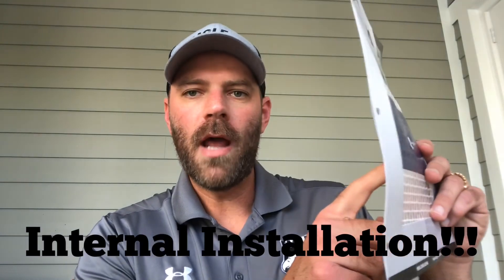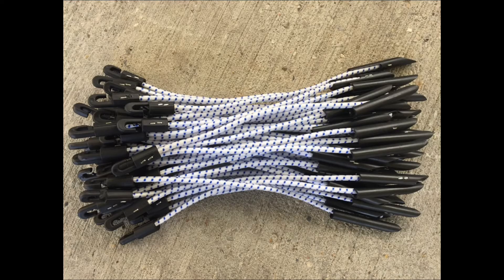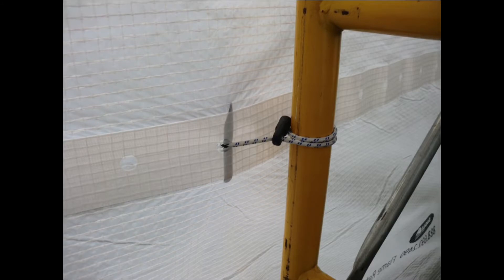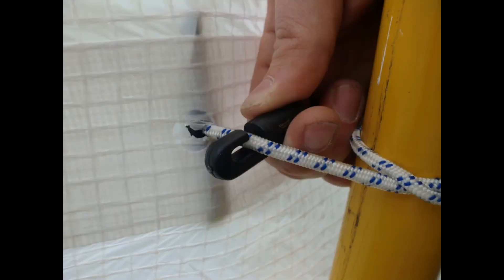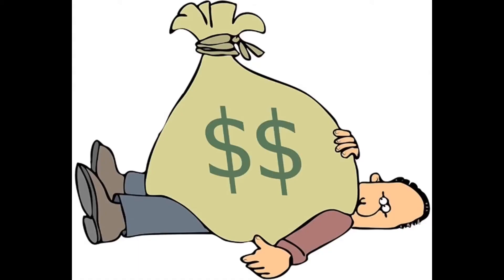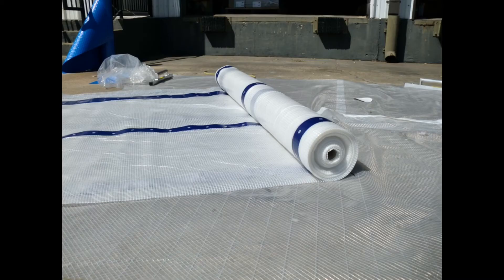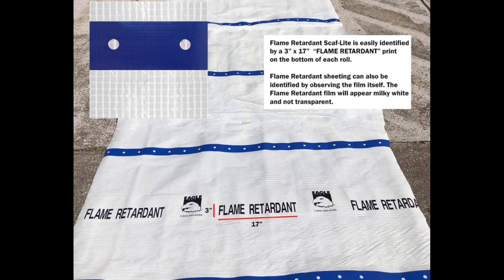This material comes with a bungee. The bungee pokes through the inside of the material through the eyelet, and the bungee then wraps around the scaffold. As you can see, the J hook on the end of the bungee then links back onto the bungee itself. This is a much easier installation — it saves time, money, and labor.